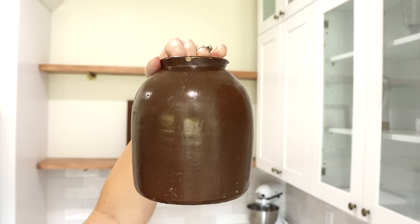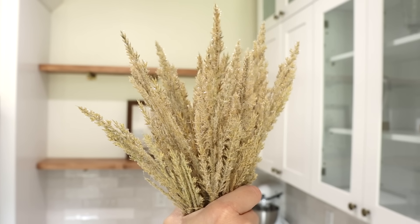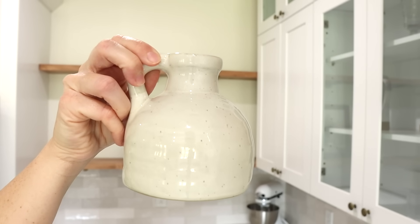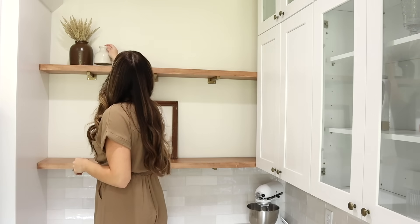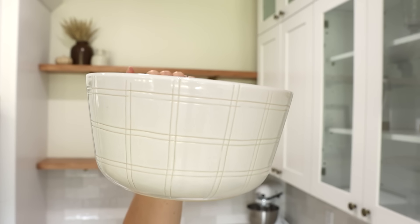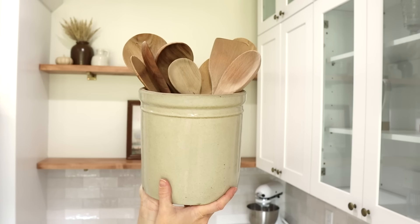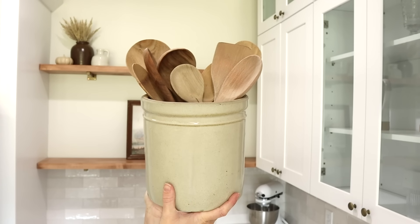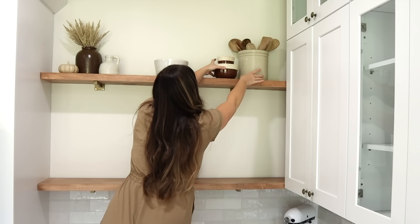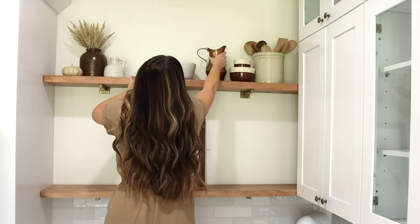Now we're going to start by styling these floating shelves to the left side of my kitchen. I like to style shelves in groupings, so I'm going to anchor the whole thing with a landscape picture, then add a pottery piece and some faux wheat stems. The ceramic vase was from Hobby Lobby's new vase aisle. I also have a little pumpkin and a white plaid bowl for the center of the top shelf. For practical decor, I'm adding a crock with wooden spoons and some small antique mixing bowls, plus a copper pitcher — all grouped together.